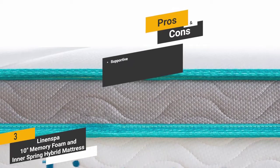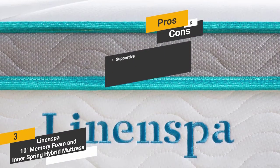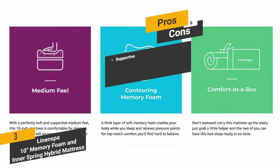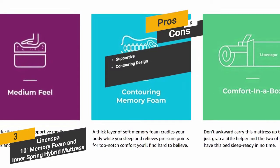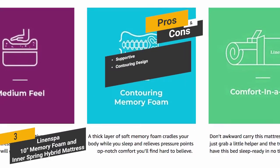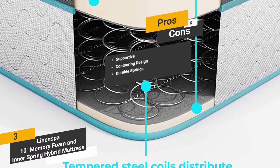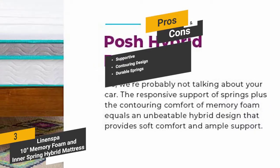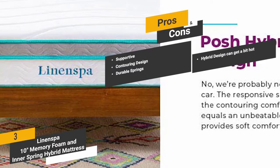Pros include: Supportive — the top layer of memory foam combined with a bottom layer of support foam gives you maximum support all night long. Contouring design — the foam material relieves stress on pressure points throughout your body. Durable springs — the sturdy inner springs are designed to stand the test of time. One con is that the hybrid design can get a bit hot, especially in the warmer months.